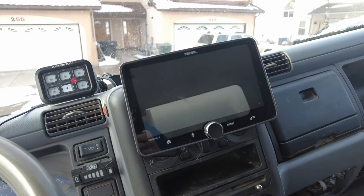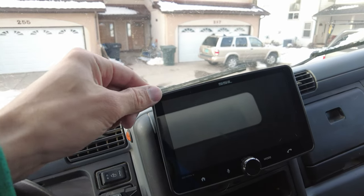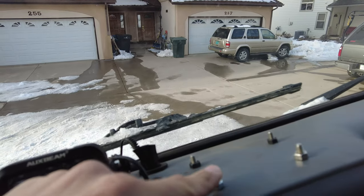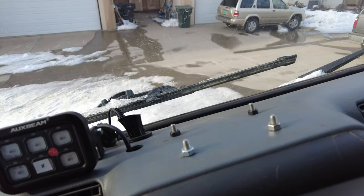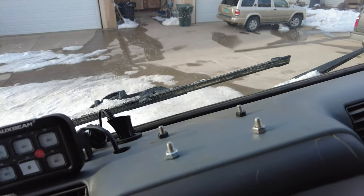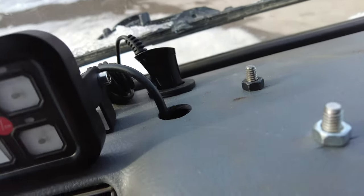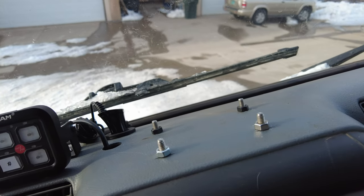We installed this relatively simple single DIN unit that has CarPlay on it, but behind it there are these four bolts that the previous owner probably had a radio or something like that mounted. For us it seems like we would be able to use the same spot, and there's already a bunch of holes in this dash already so I'm okay with putting some more holes in.